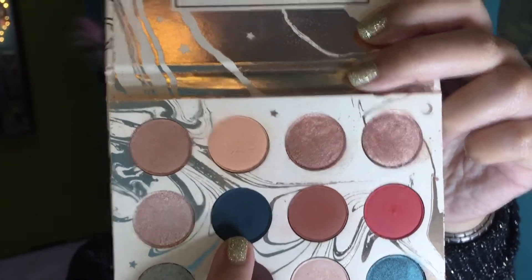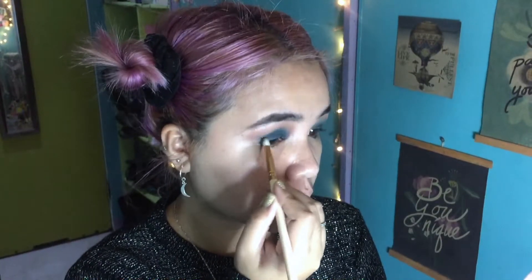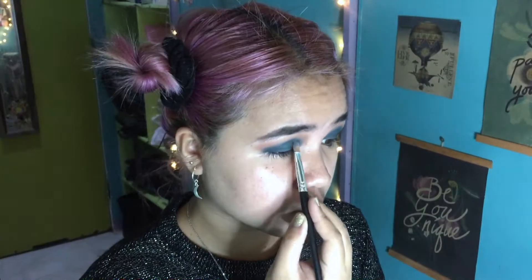Back to Water Bearer — using a pencil brush, I'm defining the outer edges and outer corner of my eye. I have a really weird eyelid shape that I don't always understand, but I'm working around it. Then let's go into the other teal color called Mermaid Boy — it's a glittery teal color, really creamy, and I'm just packing it over my lid.